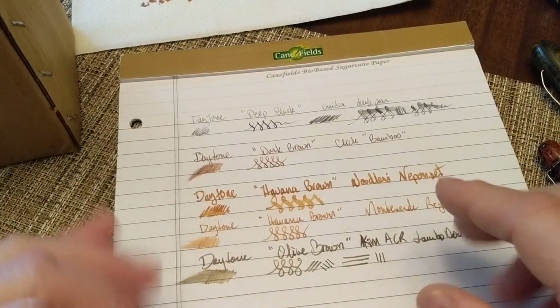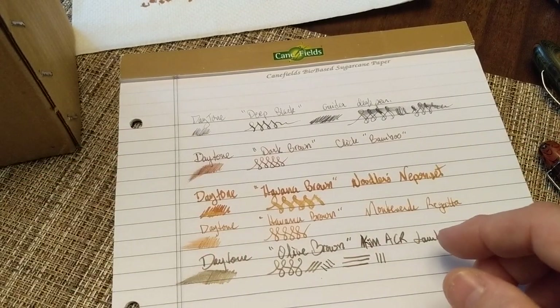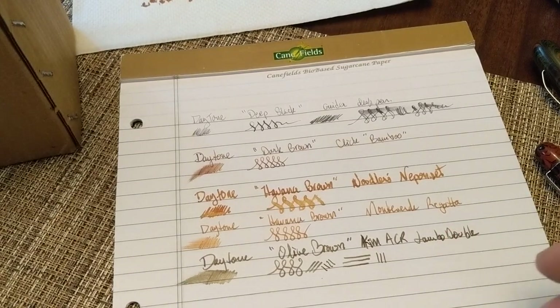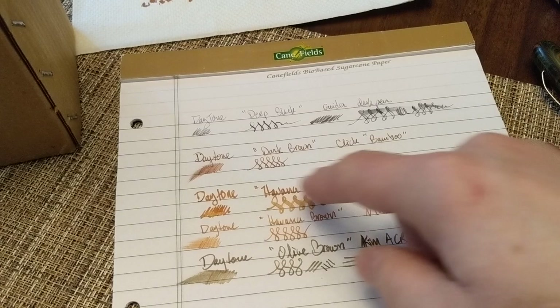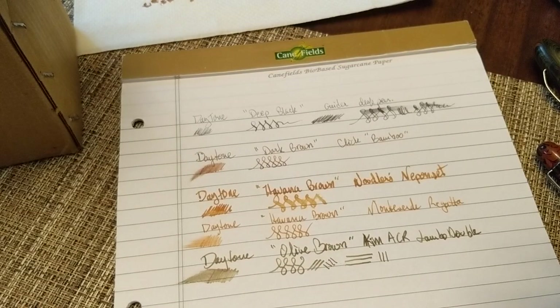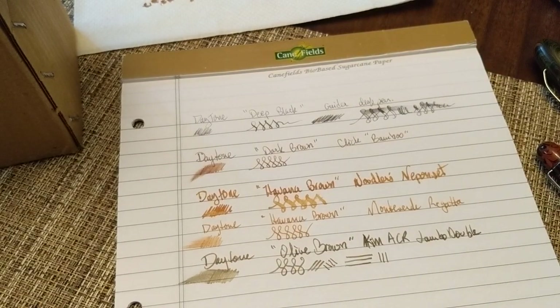Like all these other inks, the olive brown doesn't feather and doesn't really bleed. Writing with very wet pens, it doesn't really go through the paper — there's a little bit you can see because light shines through the paper, but none of the ink has bled through. The ink is performing quite well.